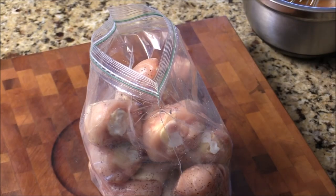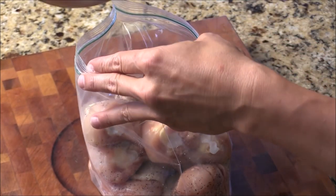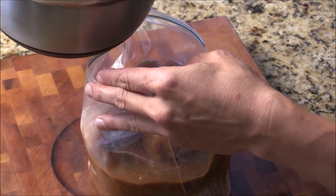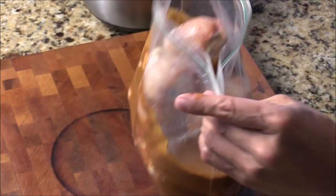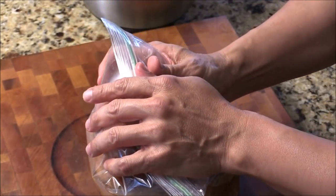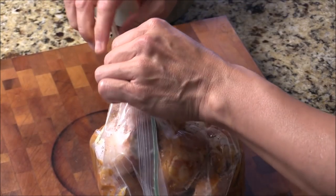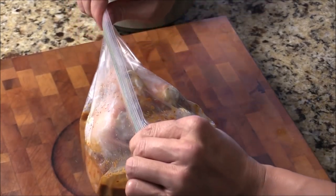I'm going to put them in the Ziploc bag, then pour my marinade sauce in like this. I save some for tomorrow when I grill the chicken outside — give them a quick brush. I'm going to zip it up, let the air out like this, and then zip it up. This is a very good Ziploc bag — it will not go anywhere.